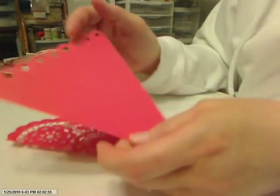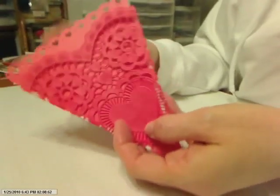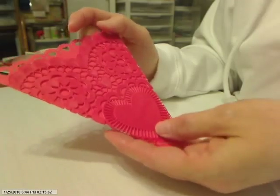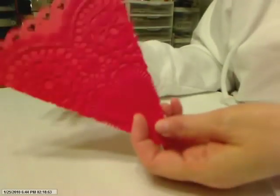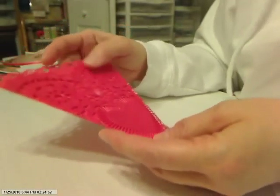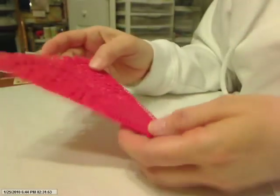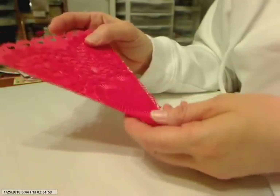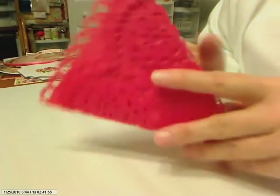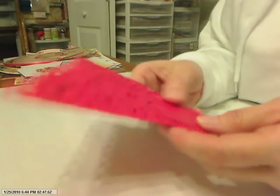I made an insert for it that looks like a pie wedge. I took my Martha Stewart punch and punched some hearts across the top. I'll probably use it for journaling, but I'll journal on the back side because you don't really want it all showing through the little crevices. I just wanted to quickly show you how I did that so you'll have an idea when you purchase the kit.